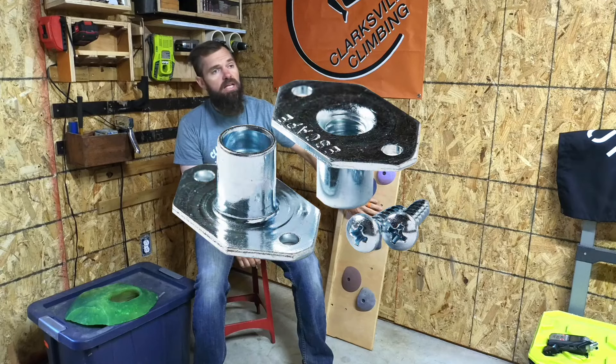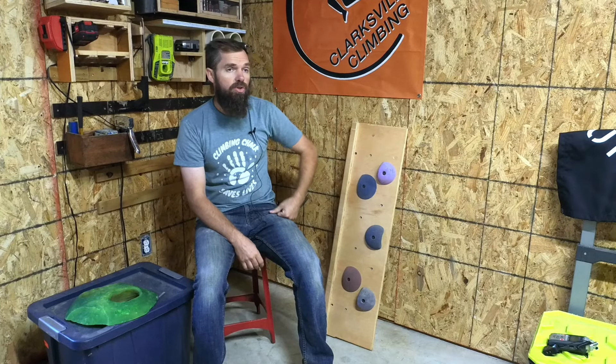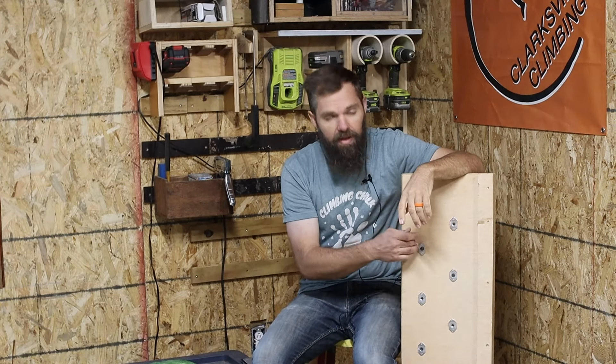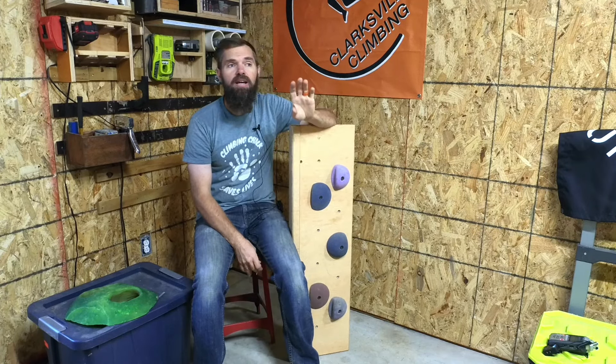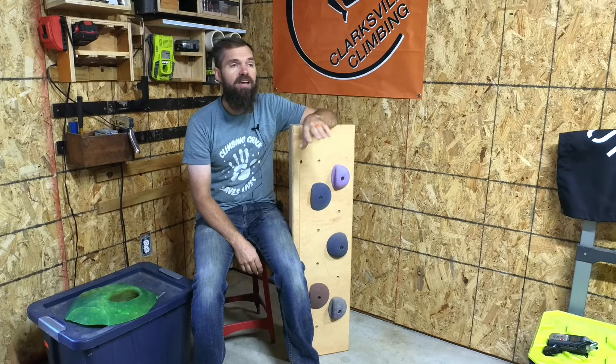How do you install these T-nuts? They typically take a half-inch or seven-sixteenths drill bit to drill the holes through the plywood, and then they install on the back side. They must be installed on the back side of your climbing wall surface. So if you're hanging this plywood in your home to build a small climbing wall, you have to install the T-nuts before these panels go up, and make sure that they are on the back side. This seems like a simple mistake easily avoided, but you'd be surprised how many times I have seen this from questions from people reaching out to me that are building their climbing walls.